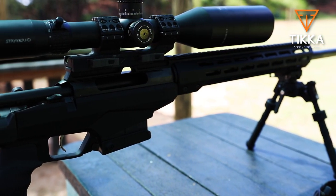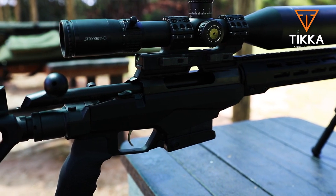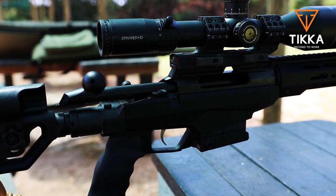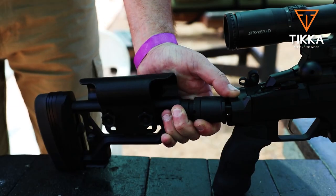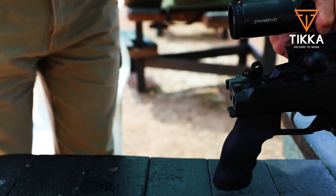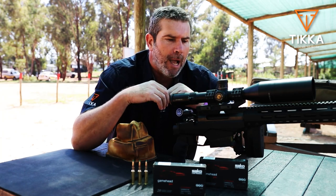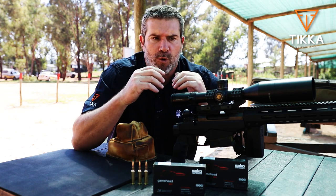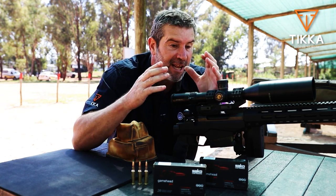The rifle itself has got some really interesting features. This absolutely stunning, fully adjustable chassis system is incredibly nice. At the press of a button you've got a folding rear stock that folds all the way to the side, which makes it really convenient for storage purposes, carrying — fits behind the seat in maybe your SUV or your bakkie.